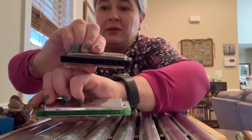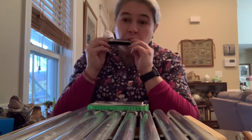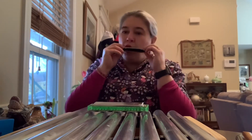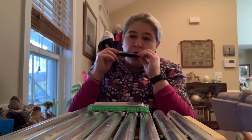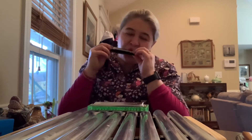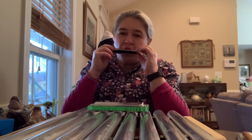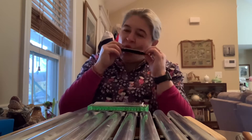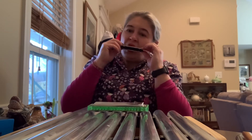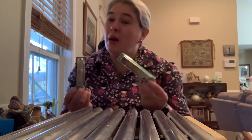So I'm going to play this harmonica. Did you hear the high notes? Did you hear the low notes? Are you ready to move your body to a tempo? That is a harmonica.